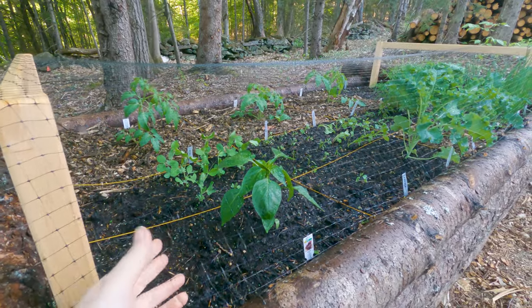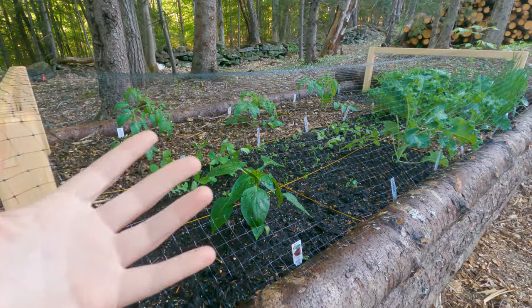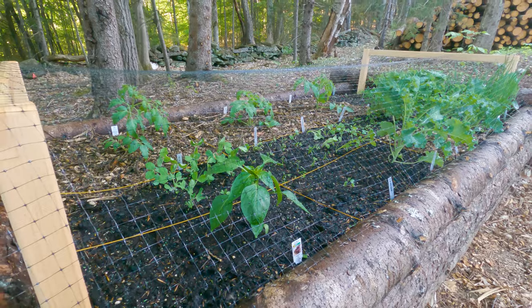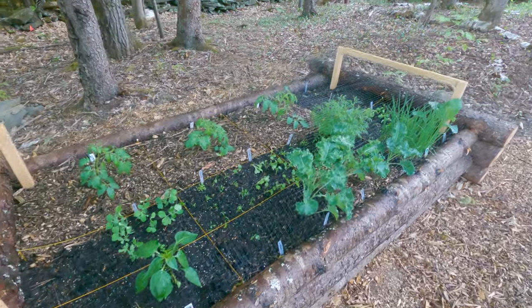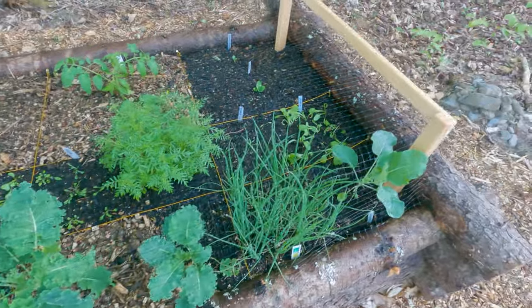Apparently how deer netting works is that deer don't like eating something they can't see touching their noses, so they'll stay away. I hope that's the case. When we have taller trellises we'll put deer netting over those too. So far it's doing great and soon we'll be able to harvest some kale and green onions.